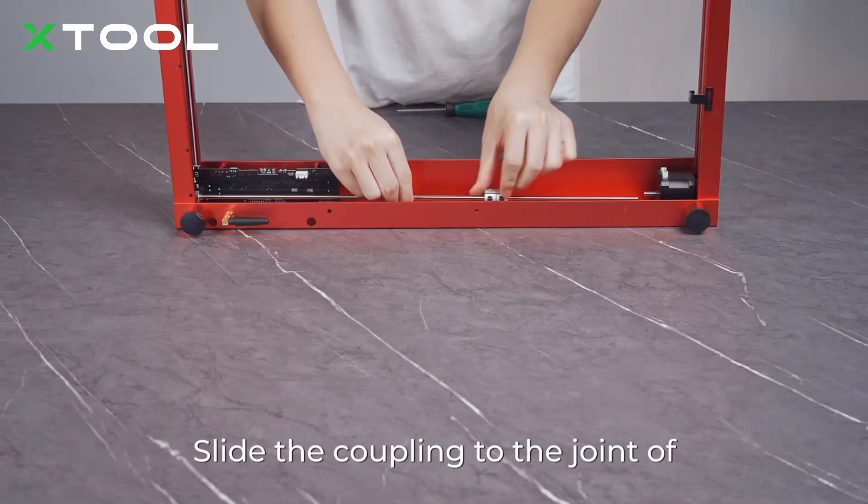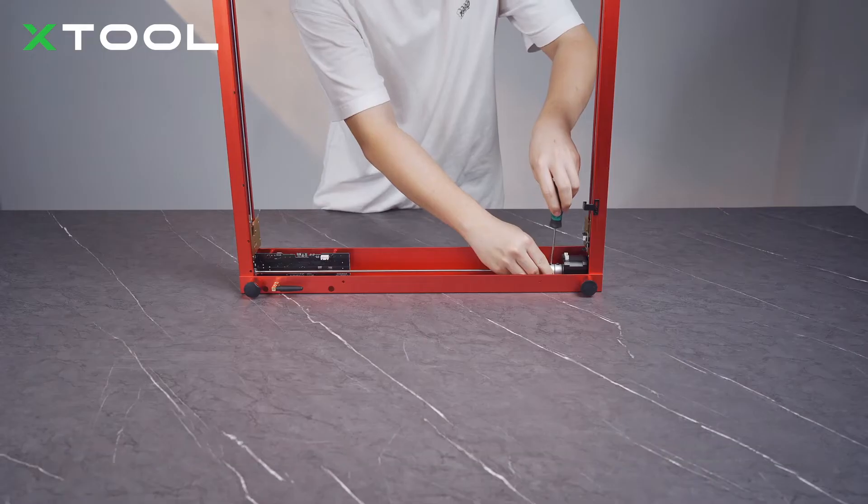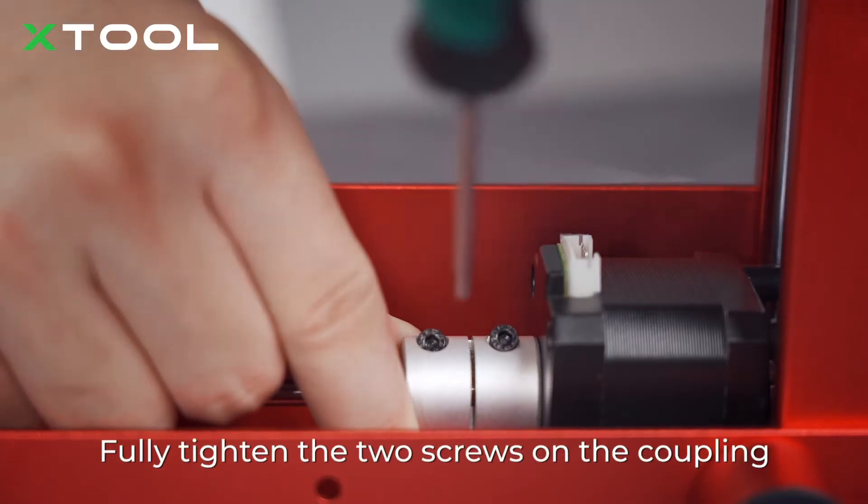Slide the coupling to the joint of the shaft and motor shaft. Slide the two sliders down against the front plate. Fully tighten the two screws on the coupling.